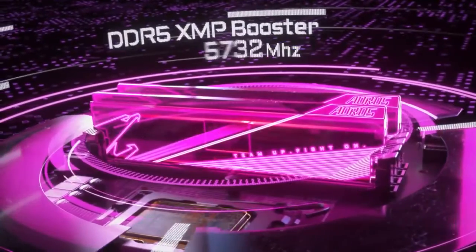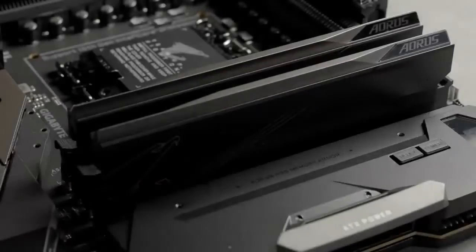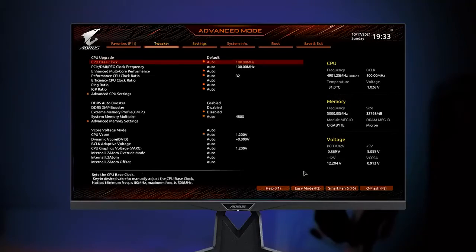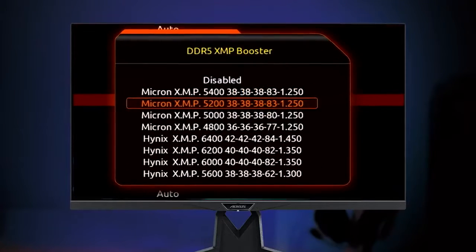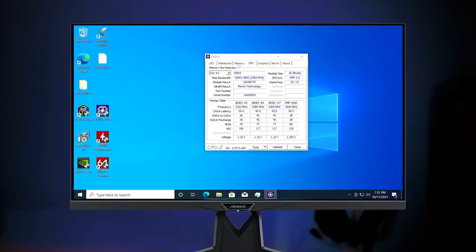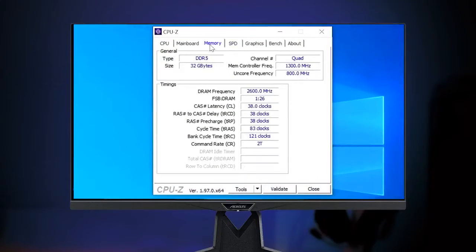Next is the DDR5 XMP Booster. As the name suggests, it can boost your native module to the XMP module, or push your XMP module to a higher speed. Just enter the BIOS, find DDR5 XMP Booster, and you will see a series of XMP profiles already built in on the board. Just choose the profile you like, save it, and your DDR5 memory will turn into XMP modules which deliver better performance without any extra cost.